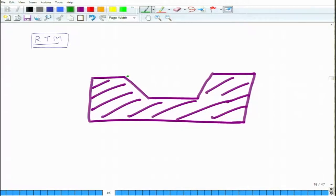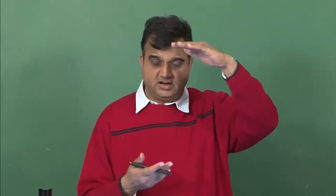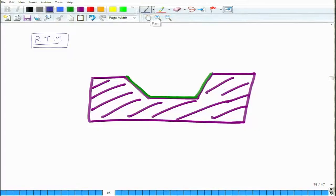In RTM, we do not use prepregs — we use dry fibers. We put all the layers, suppose there are 10 layers, we place all 10 layers step by step. But between two layers, we do not put any matrix. We just deposit all the layers in the intended orientation and sizes. These are fiber layers placed on the bottom part of the mold.